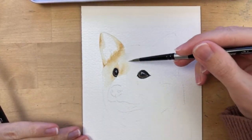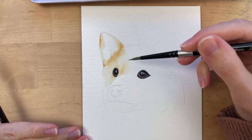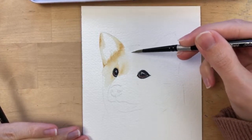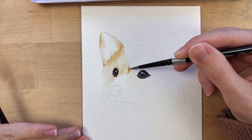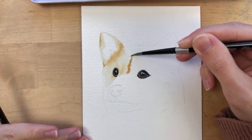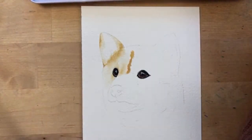Up here in between his eyes, this area is a little dark. I'm going to go ahead and paint that in even though the brown I'm using is a little too light for that area — but that's okay, because we can build up the layers.